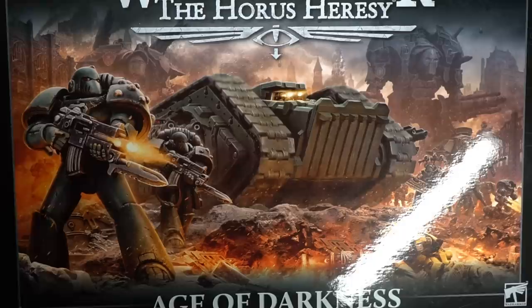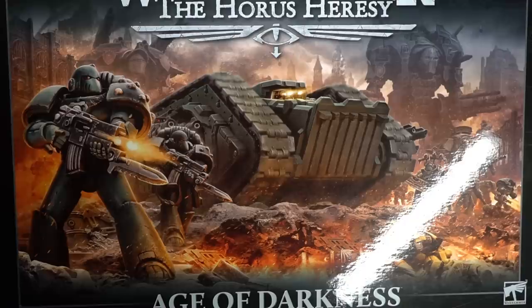The Horus Heresy is getting a brand new addition and with it comes a whole slew of brand new miniatures, many of which are contained within the Age of Darkness box. Games Workshop sent me this box a number of weeks ago with instructions to build and paint its contents as the 12th Legion, more commonly known as the World Eaters.